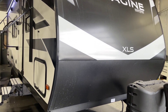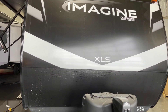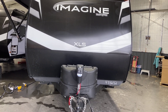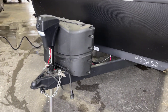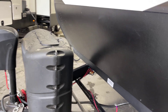I'll do the best I can to give you the full picture here. We're going to start with that swept front aerodynamic cap on the Imagine XLS. This is going to be a fiberglass exterior with aluminum frame. Model 22 MLE with the power tongue jack on the front, complete with a docking light, twin 20-pound LP tanks, and the deluxe molded easy-access top cover carrier.